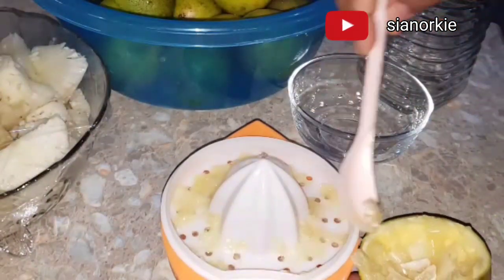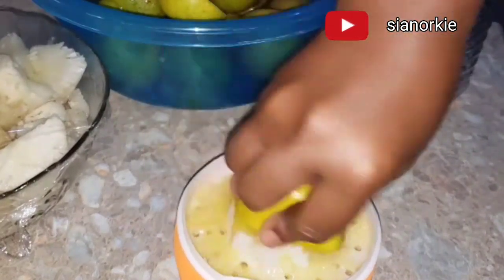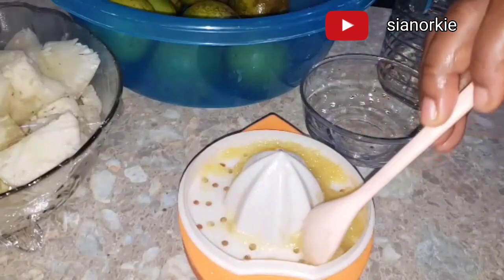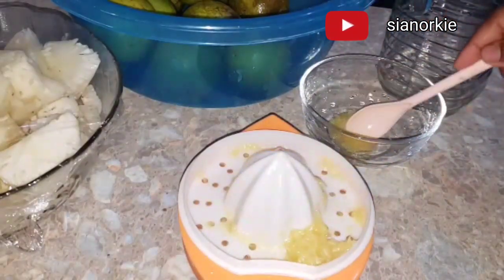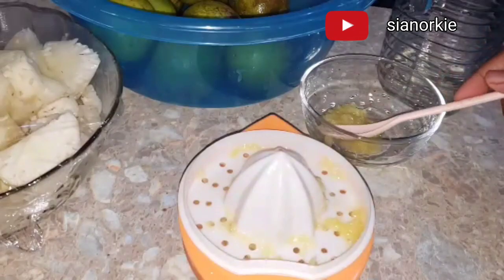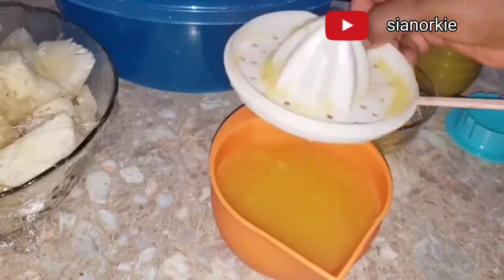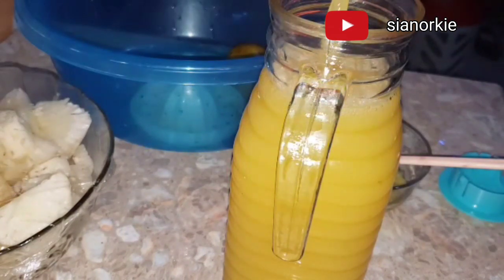I don't like using my juicer because I feel it wastes a lot of fruit. It's double work, because once you are done juicing especially juicy fruits like pineapple and watermelon, you may still have to blend again. But if you are going to juice something like carrots and apples, it's the best thing to do. It's also very difficult to clean, so I rather blend and strain.